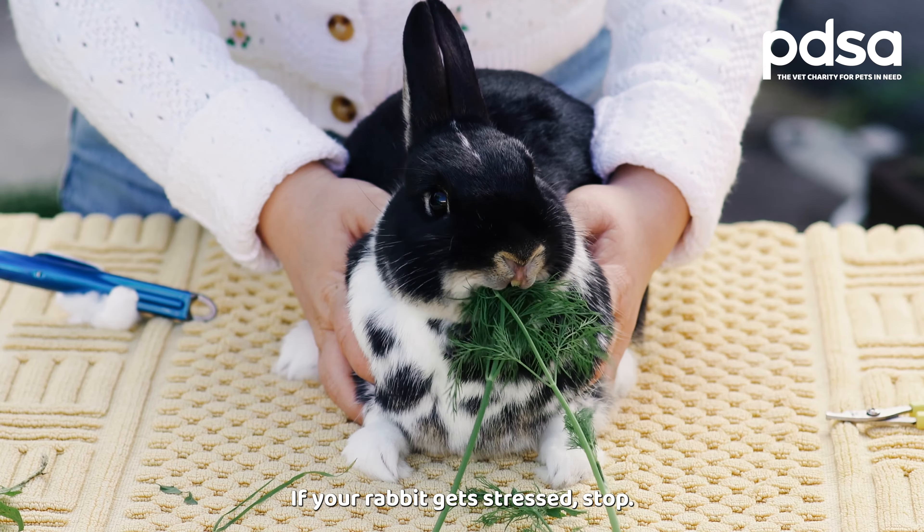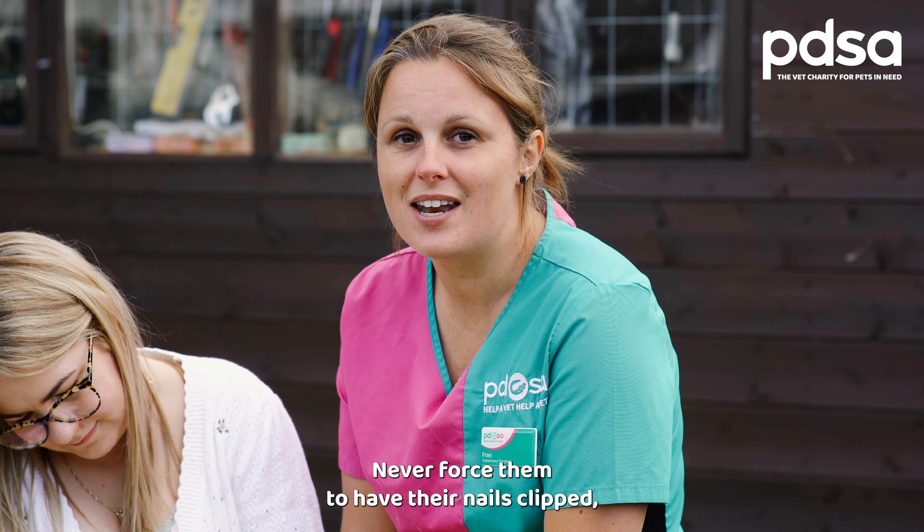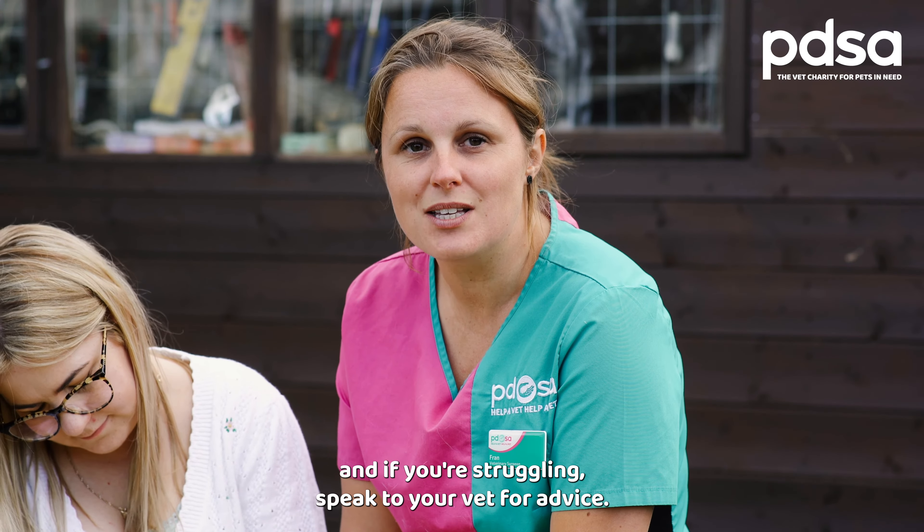If your rabbit gets stressed, stop, give them a treat and try again later. Never force them to have their nails clipped, and if you're struggling, speak to your vet for advice.